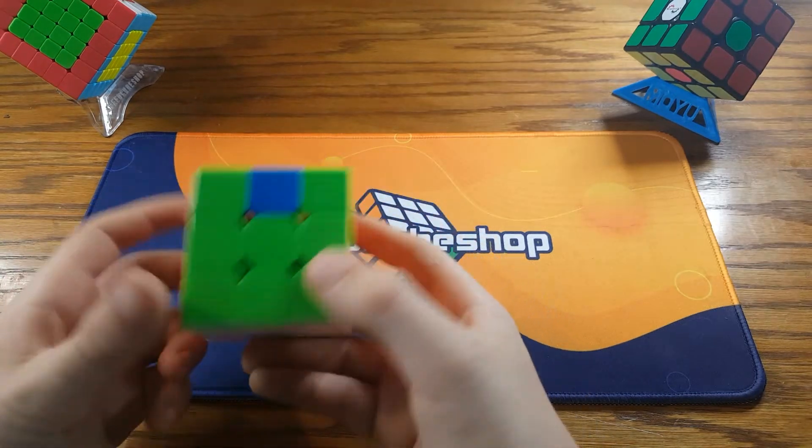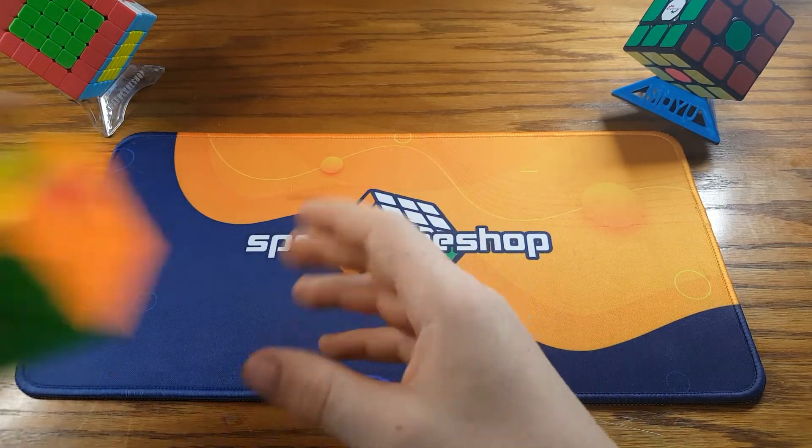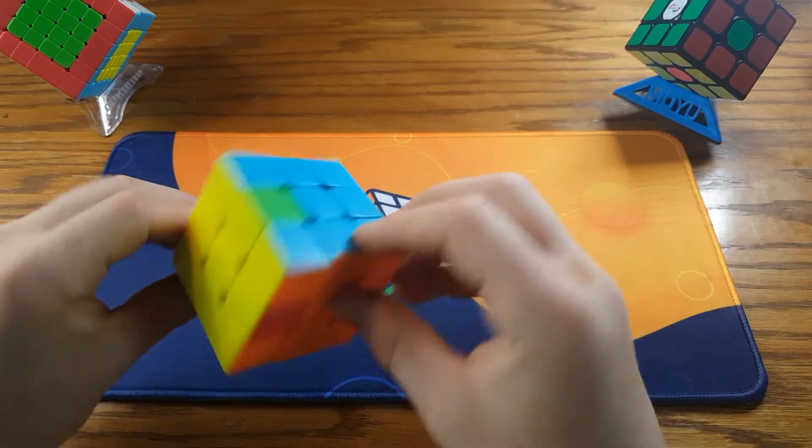So it can be executed pretty fast, like this. So as you can see on this cube, we have the same algorithm.